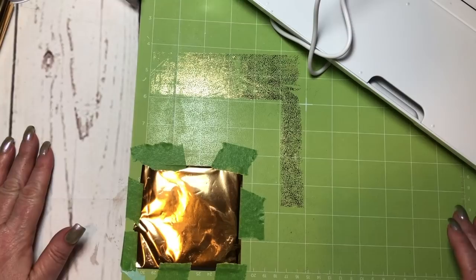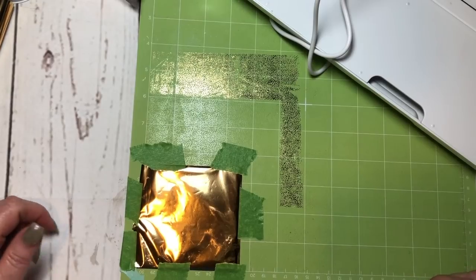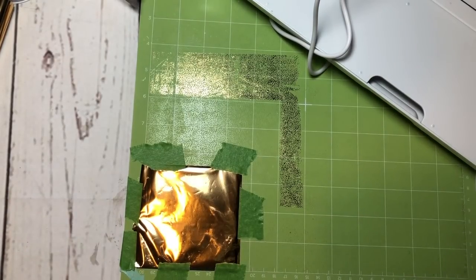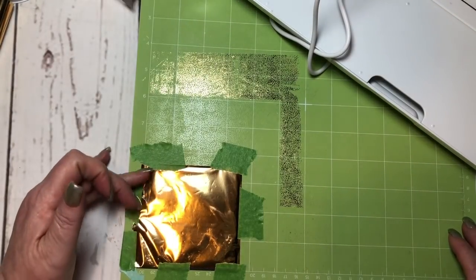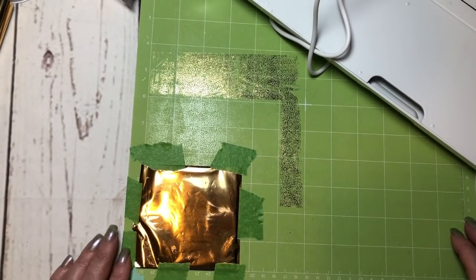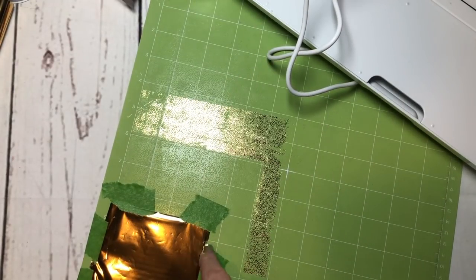I'm going to send this to my machine. I click on 'Make It' and then of course it always comes to that top left corner. I need to drop it down to this bottom area. I'm not showing you my virtual mat because you all know it. Hopefully I'm not getting this into any of the tape areas — it's about three and a half — so we're just going to run with this.